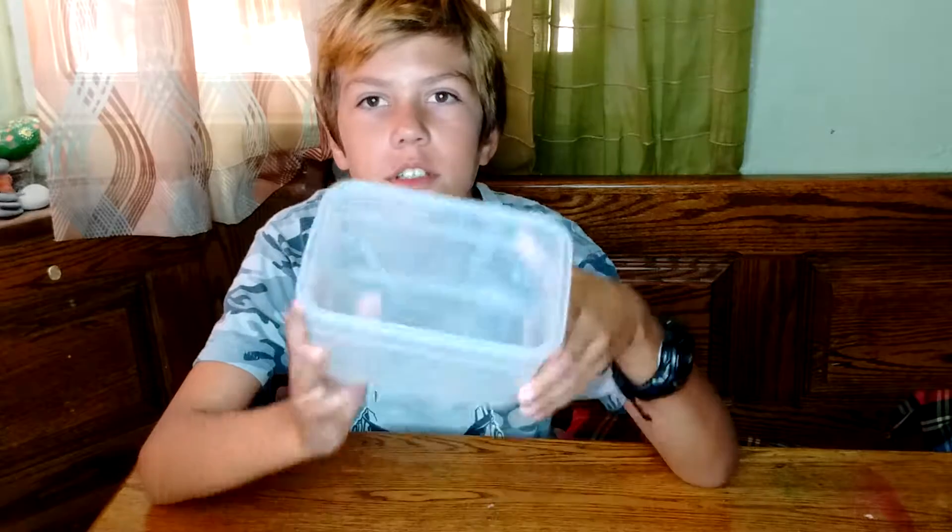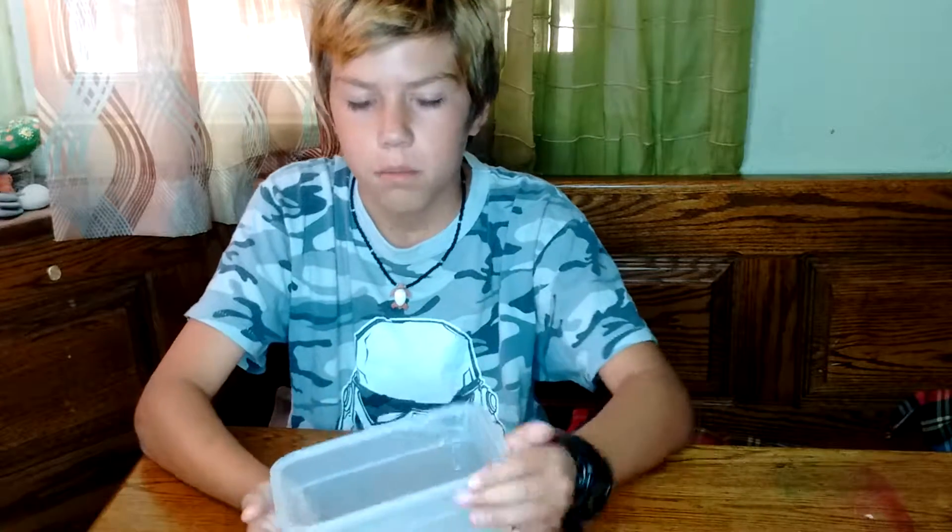Hi guys, today I'm gonna make a slime video. I tried this recipe before and it made really good slime — it's fluffy slime. I can't find the slime I made so I can't show it to you. For the slime you're gonna need to have a container or something — this is the best I could find.